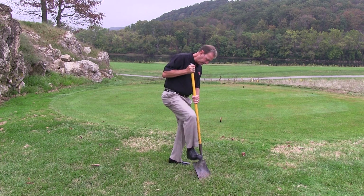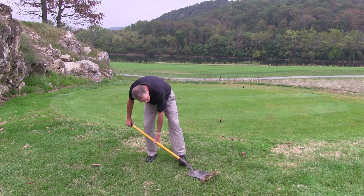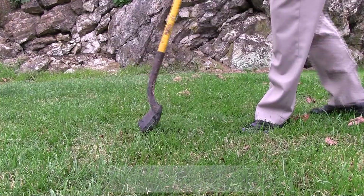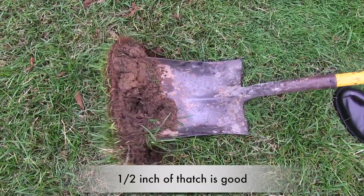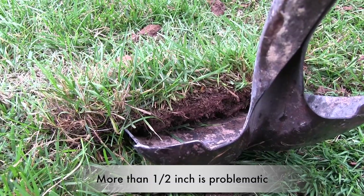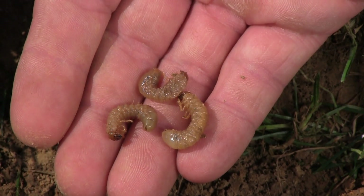Mike, how do you know if you have thatch? One of the ways to check for thatch is to use a shovel or spade to remove a sliver of turf and soil and look for the layer of stems just above the soil. A little bit of thatch, say maybe a half inch or less, is good for the lawn. It acts somewhat like a blanket — it insulates and protects your turf from traffic and extreme temperatures. But once your thatch layer exceeds a half inch, it can begin to restrict water and chemical movements into the soil.